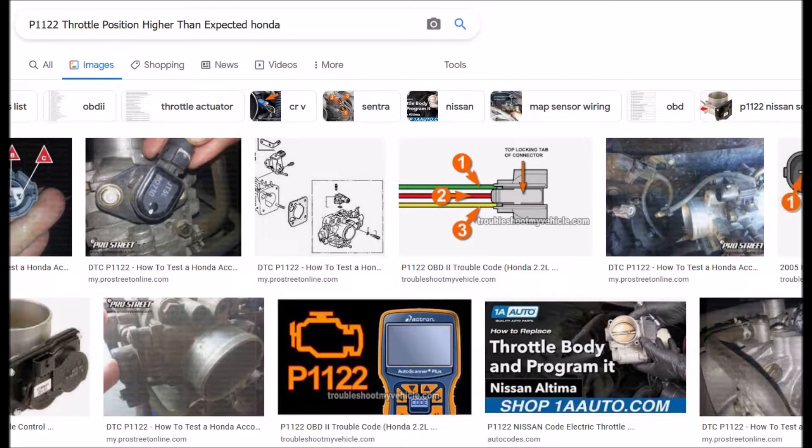I got a Honda Civic with a P1122 code - throttle position higher than expected. I did a little research before jumping into it and there's not much out there on it, so I thought I'd do a quick basic video on what it is and how you can go about fixing it. What it points to is the throttle position sensor, called the TPS, and this is located right on the throttle body on the intake of the engine.